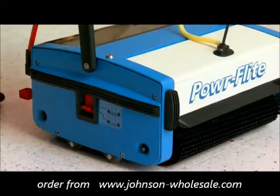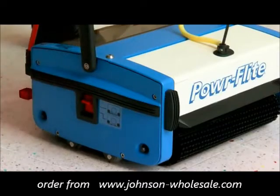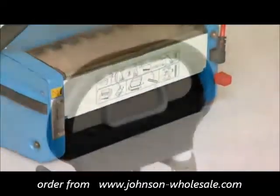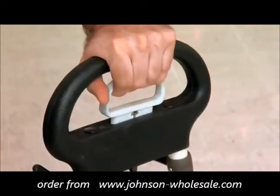Second, change the unit from transport mode to cleaning mode by pushing the brush activation switch up on the right side of the unit. Finally, place your foot on the pedal on the right side of the unit to lower the handle and activate the brushes. To dispense the cleaning solution, simply pull up on the solution control trigger.